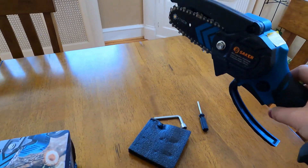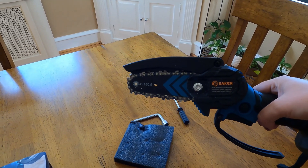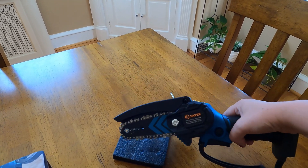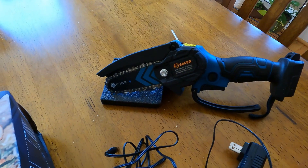They sent me this to try with pruning my fruit trees, so thank you to Saker for sending me this. I'm going to give you a little review of it and show you what it's like to use a product like this in my backyard.